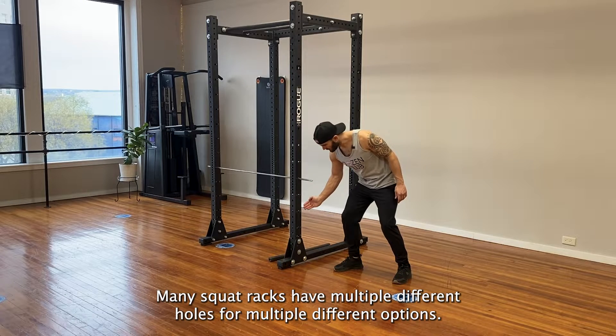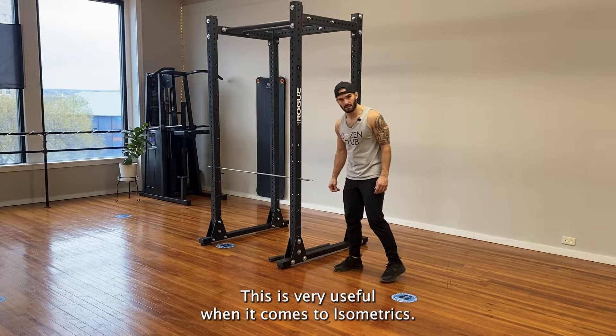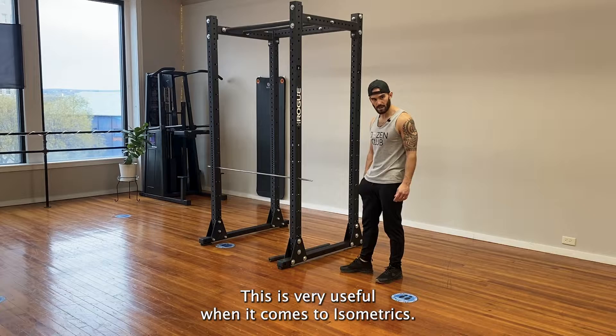Many squat racks have multiple different holes for multiple different options. This is very useful when it comes to isometrics.